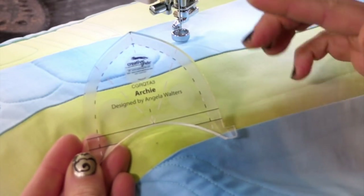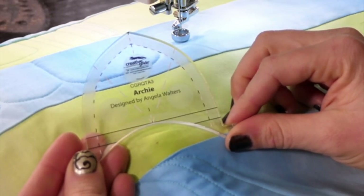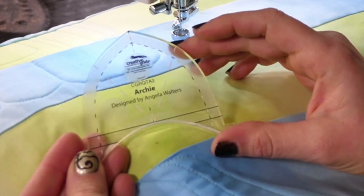Let's get started. The first thing I want to show you is that it makes a pointed arch. The thing about arches is it's really hard to keep those symmetrical when you're free motion quilting, so Archie is going to help you keep it the same on both sides, which is fantastic.